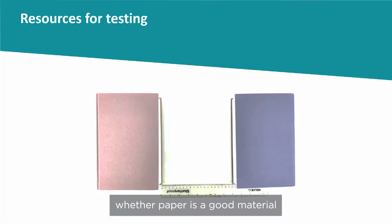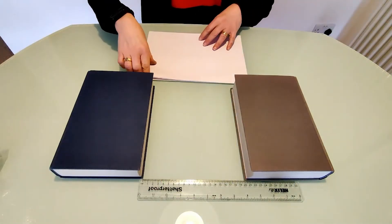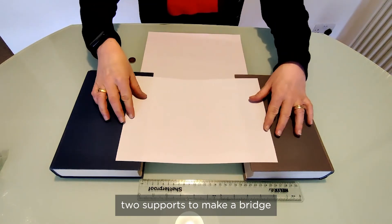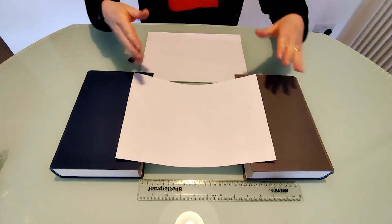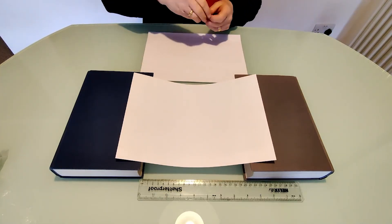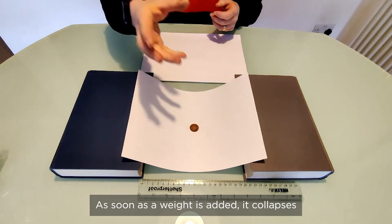Discuss with the children whether paper is a good material from which to make a bridge. One piece of paper can be put across the gap between the two supports to make a bridge. You can see that it's already starting to bend, and as soon as a weight is added it collapses.